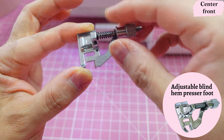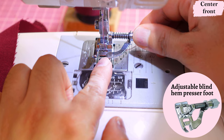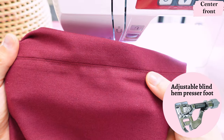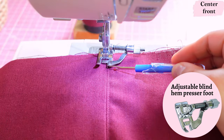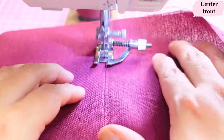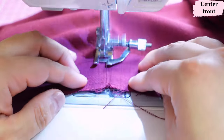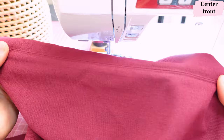I'm really liking this adjustable blind hem presser foot. You can get the seam allowance that you'd like — small ones. I have already topstitched on one side, so the seam allowance on this side is flat, and now I'm going to go down the other side. The metal area of the presser foot is going right into that seam, and that's what's going to give me that neat finish. Look how neat that looks — just so pretty. It's decorative but also functional. Linen begs for this type of topstitching.